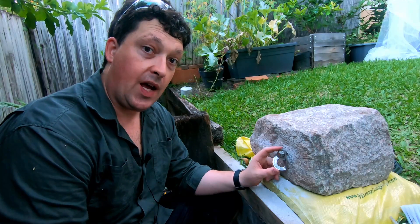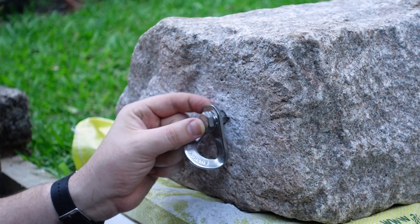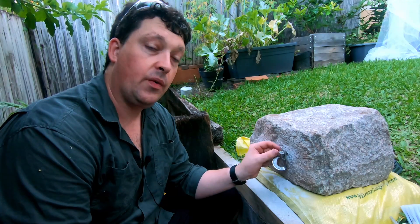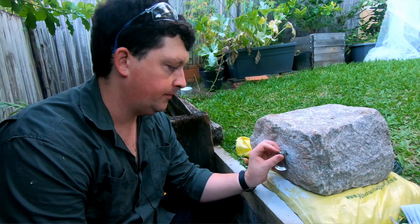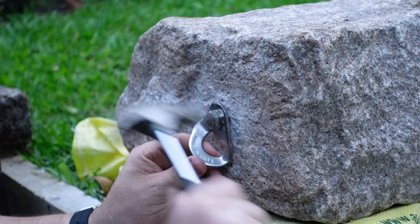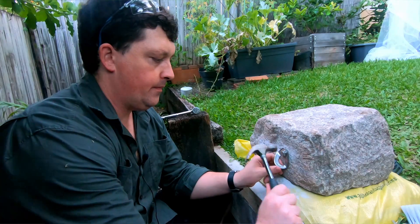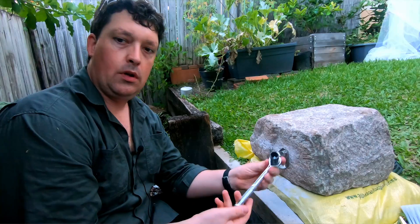Then you hammer it in. With this style of bolt you want to make sure it's hammered all the way in, because you can do them up while they're still poking out — the sleeve will engage on the nut, tighten up, and it won't go anywhere — but it'll be poking out, and that's sub-optimal. So get it all the way in.